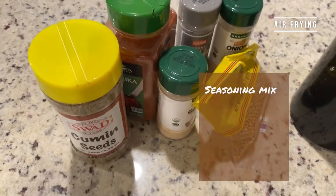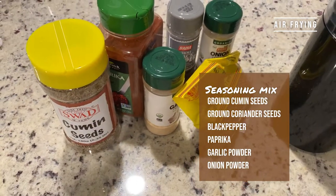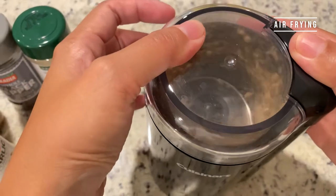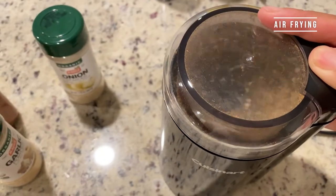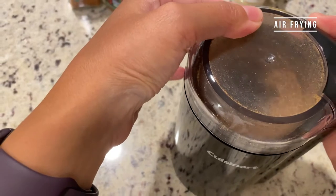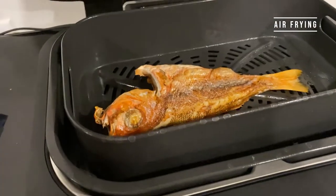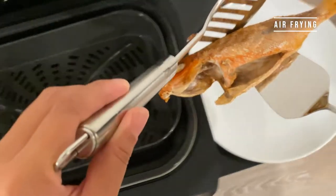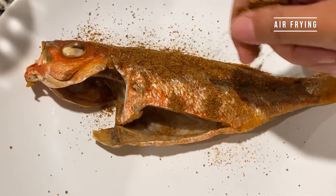While the fish is cooking, we can prepare some seasoning mix. Here are my favorite combinations: cumin seeds, coriander seeds, and black pepper — I like to use the fresh ground ones so that it keeps the maximum fragrance. Mix all of the powder ingredients well. Two minutes into the cook, flip the fish to the other side so each side of the skin will be crispy. Sprinkle the dry rub and voila — it's done!